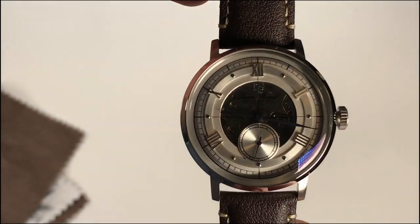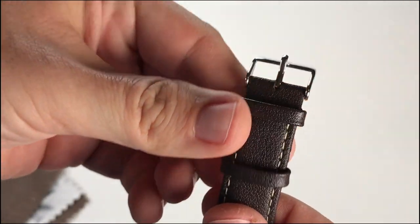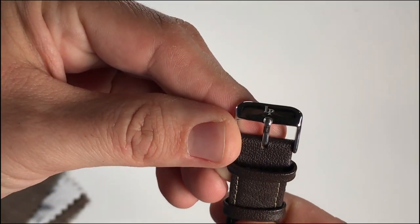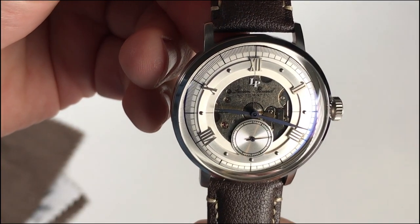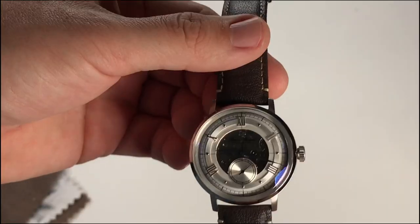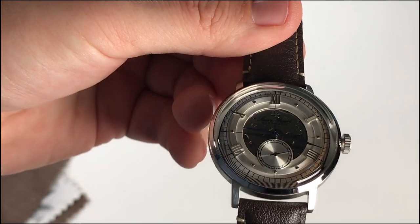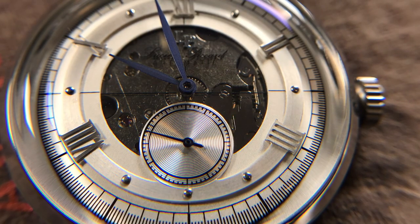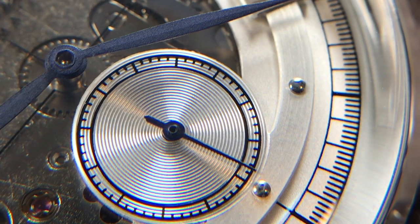Now onto the Lucian Picard. It has a silver tone stainless steel case with brown genuine leather straps. The leather strap is 20 millimeters wide with a standard stainless steel buckle signed with the Lucian Picard logo. There's a fixed silver tone stainless steel bezel and a silver tone dial with blue leaf-style shaped hands — the bluing appears to be painted or applied chemically.